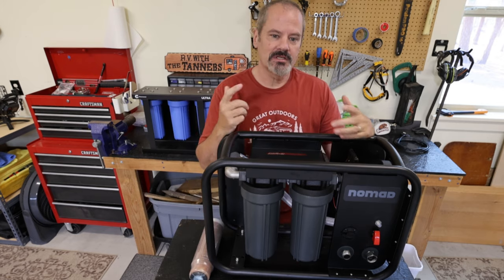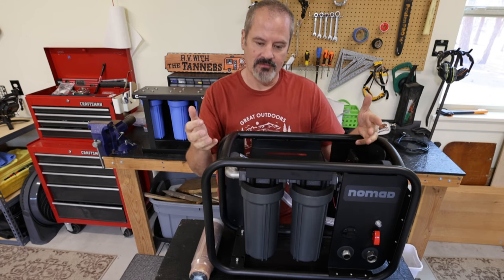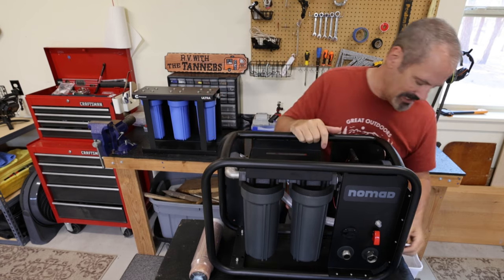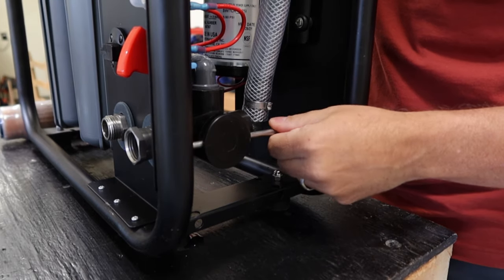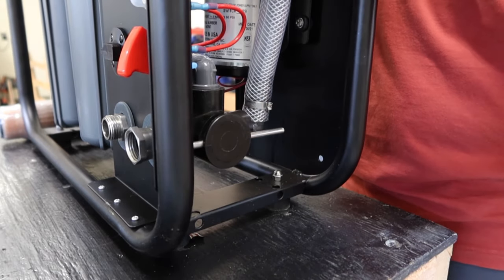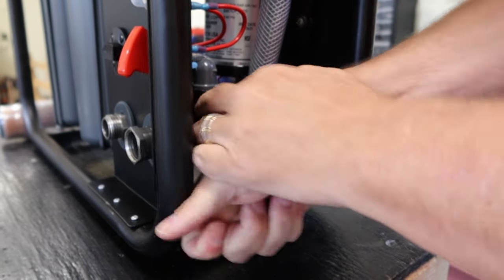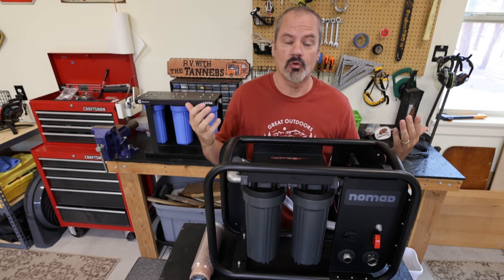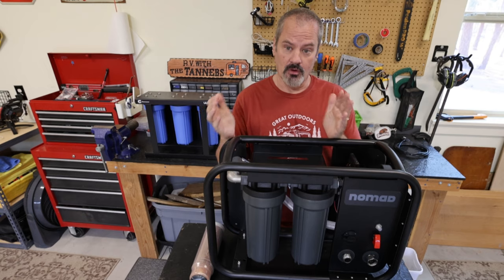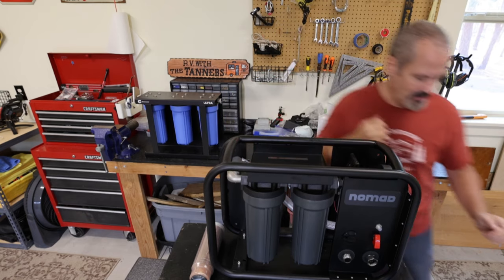The last thing I want to cover is using the Nomad when you do have a water source. If you're at a campground with water, you can still use it without the 12-volt pump. On the side there's a lever — currently horizontal, meaning water goes through the main filter and the pump. If I turn the lever to vertical, it bypasses the pump and works like a normal Clear Source water filtration system. A very good idea from Clear Source — usable both with city water and without.